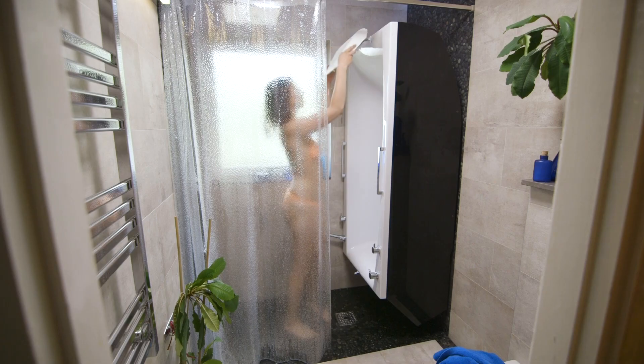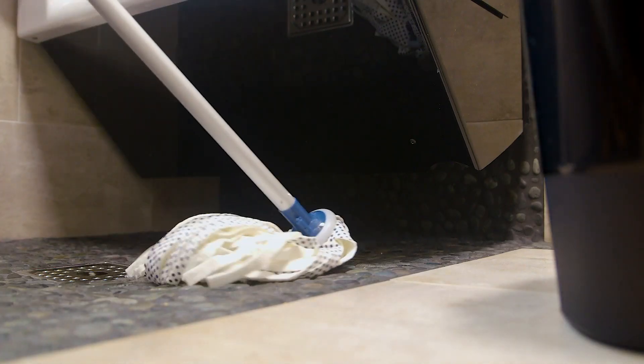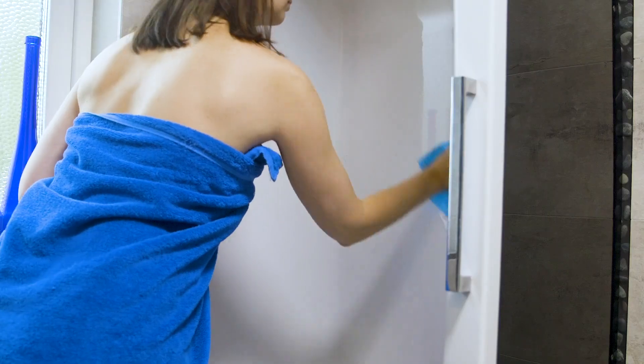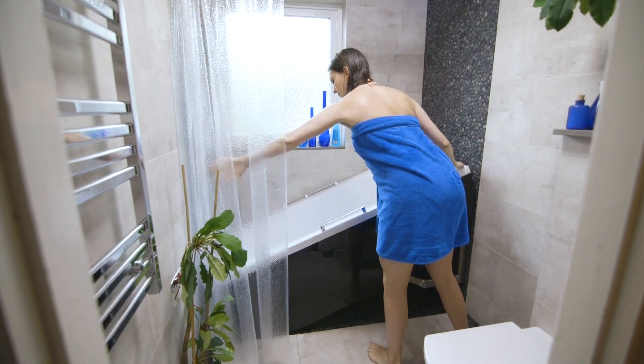Notice that when the bathtub is upright there is no contact with the floor. This makes it easy to clean the floor — no cables, no pipes, just free space. After showering you can easily and with zero effort put the bathtub back to its original position.